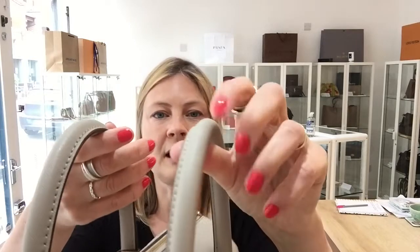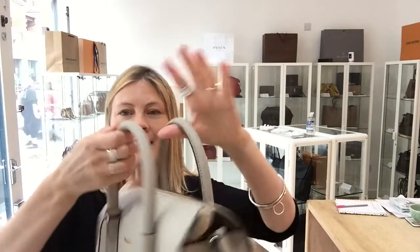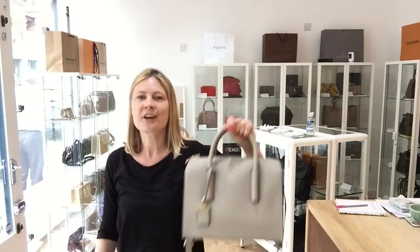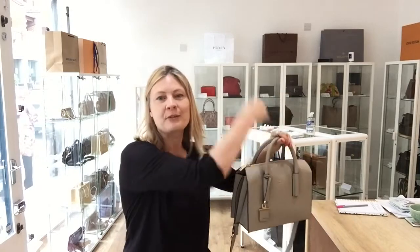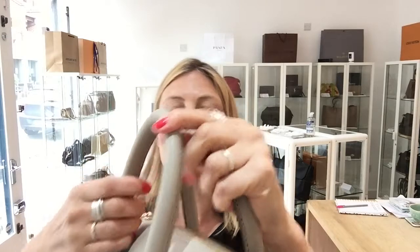The top handle is also rolled leather, so it's really strong and really going to keep its shape. It's not going to flap or fall down. If you leave it on the passenger seat of the car, you can throw it really quickly — the handles aren't going to flop. You can just grab it and go. They're also smooth and beautiful to handle.